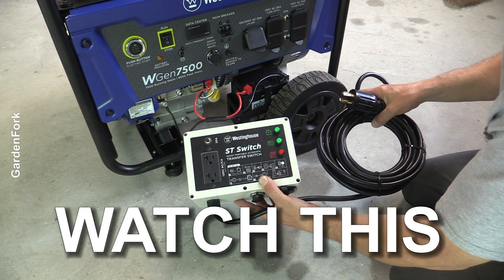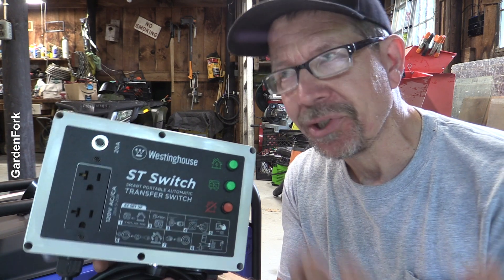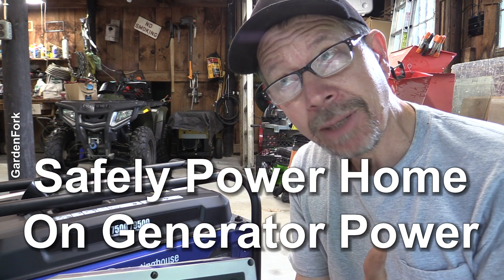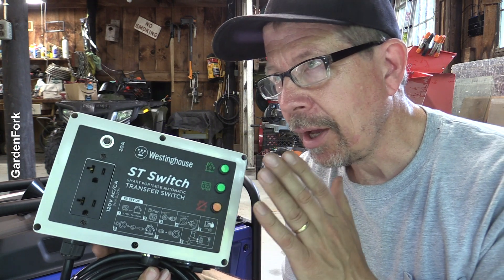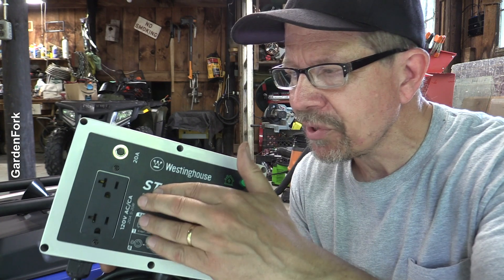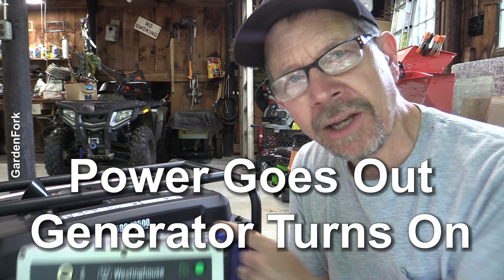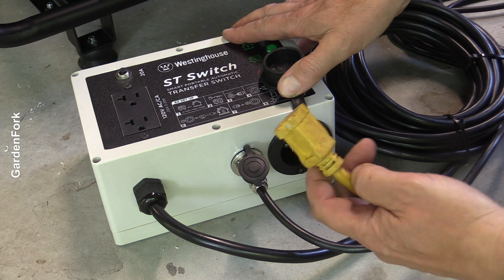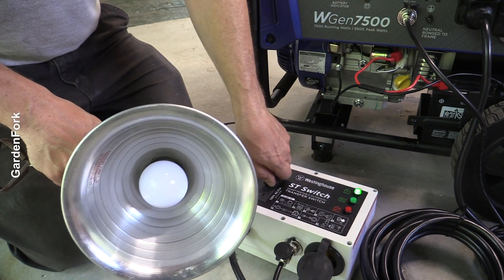Smart, portable, automatic transfer switch — stick around for this. You've heard of automatic transfer switches, whole house transfer switches, manual transfer switches — they are all built to safely switch over your house from line current, power company current, to generator current safely, and sometimes automatically. This is a smart automatic transfer switch on a smaller scale. You have some crucial devices — your refrigerator, your deep freezer, a sump pump — and you have a storm coming. You hook them up through this switch into the generator, and then if the power does go out, the generator senses the power is out, automatically turns on, and provides power to those crucial devices. I'm gonna show you with a light bulb because my sump pump and deep freeze are in the basement. Your house power or utility power goes in here, then your crucial devices — pretend this is a deep freezer or a sump pump or your furnace — goes here.